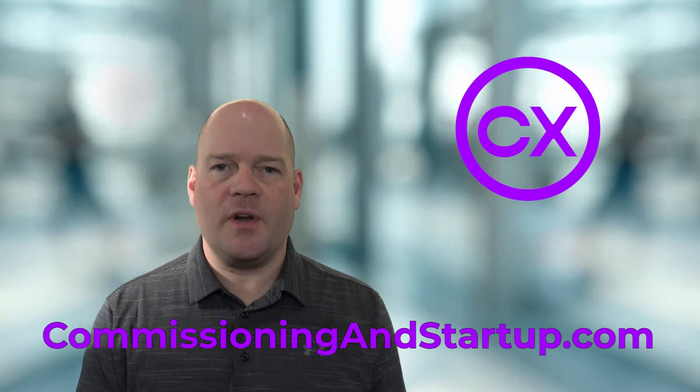To get started with the full course please go to commissioningandstartup.com where you can sign up for free. My name is Paul Turner and I want to help you survive and thrive in your commissioning career.